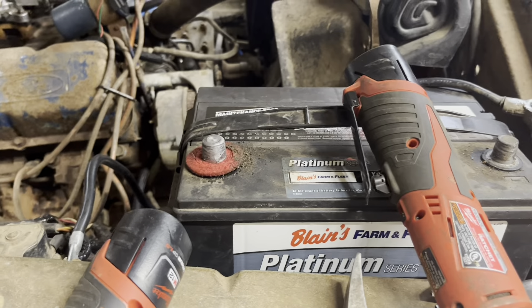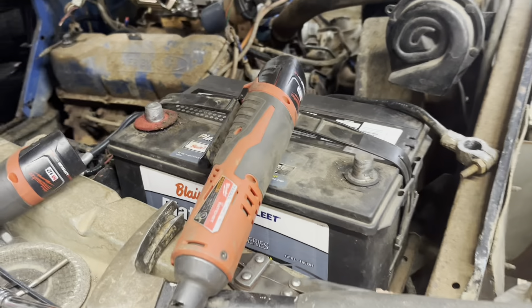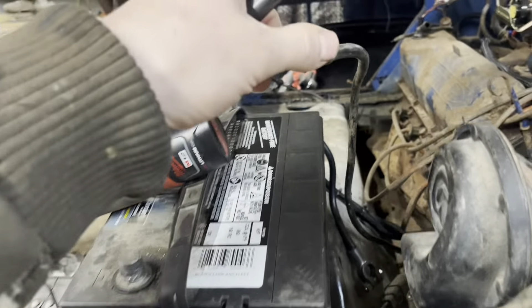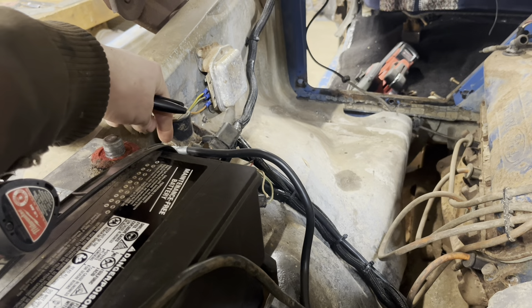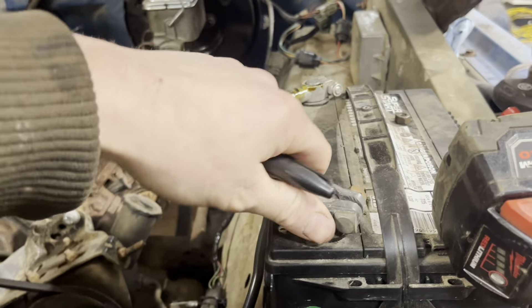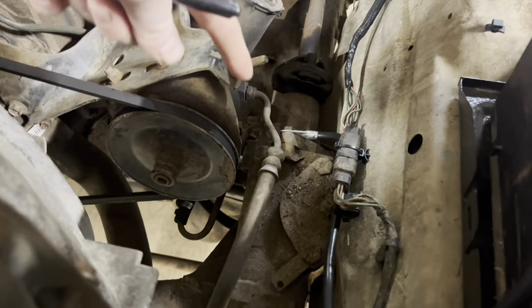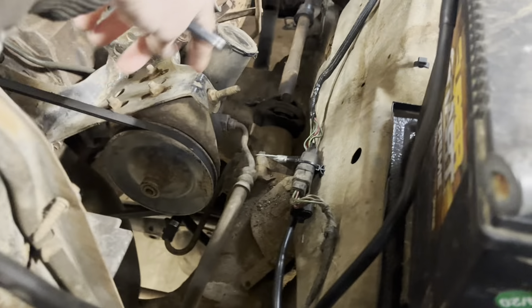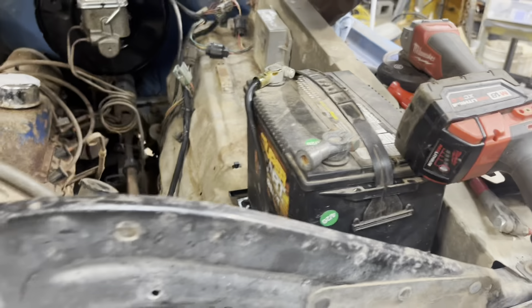Neither of these batteries are for this truck — these are just way more common, way easier to find batteries. The positives are on this side instead of right here. So all I'm doing to wire in my second battery is: this is the ground here, the positive goes to the battery terminal, and I'm routing another positive from this battery terminal around, up, and over the radiator to the positive here. Then the negative I just wired down into the steering for a nice ground right there.